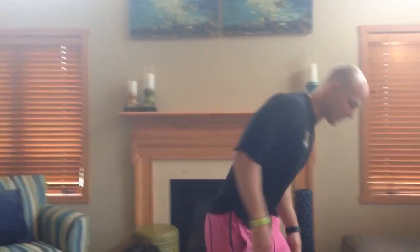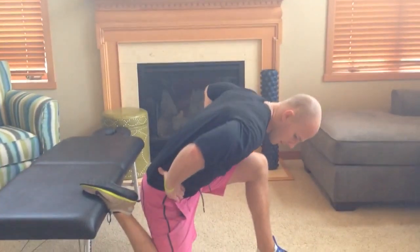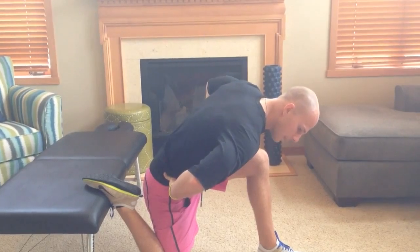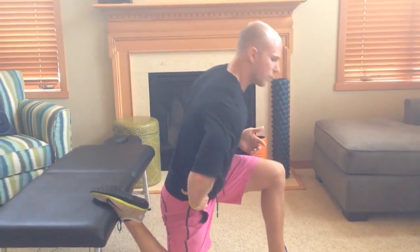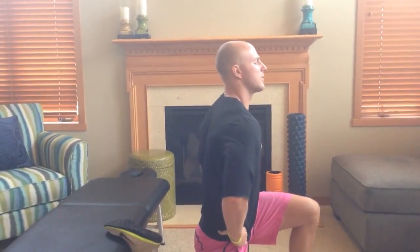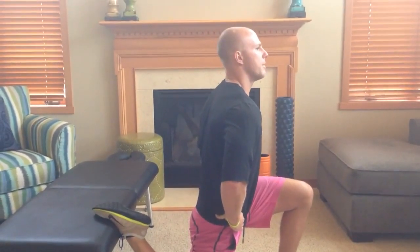So we're going to get into a split stance here, rear foot elevated. We're going to take the same tension, but we're going to tension up towards the hip with the spine flexed down. Once you get that tension, we're going to bring the pelvis up into neutral and slowly move ourselves forward. You should feel this stretch throughout your kneecap all the way up into the hip.